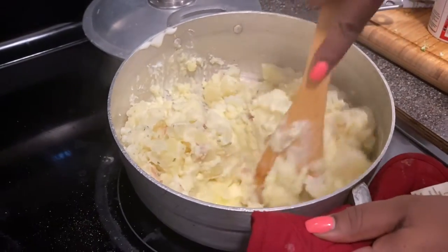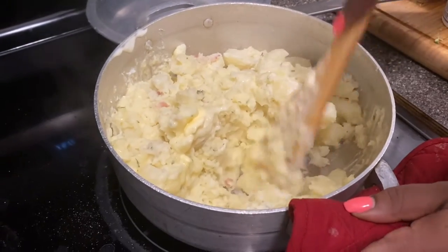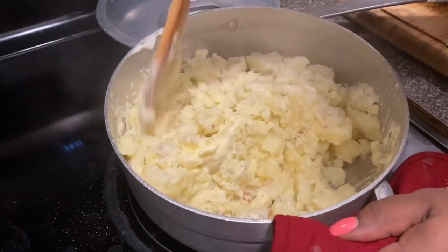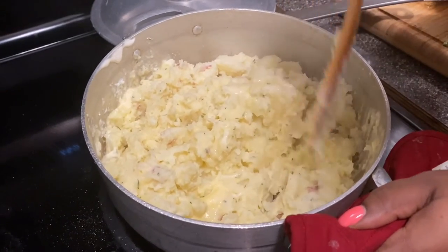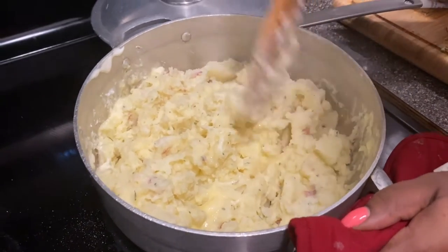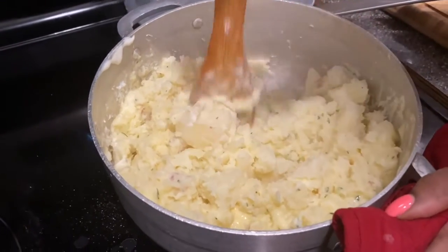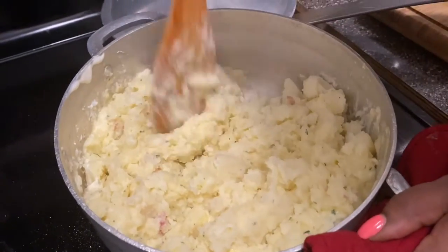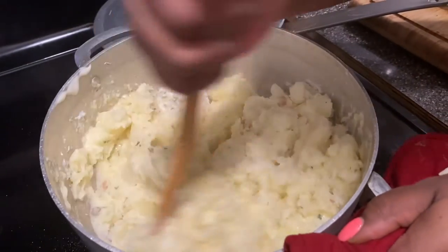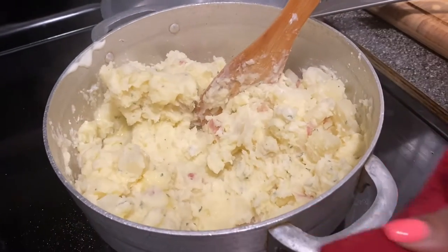I think I need some more butter or sour cream — easy to confuse the two being that they're both white. But yeah, I'm going in with some more sour cream, a little bit more butter, and a dash of milk.